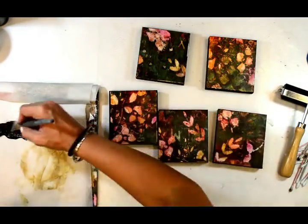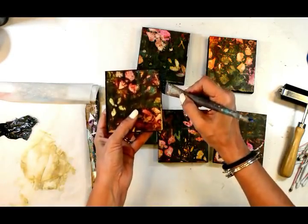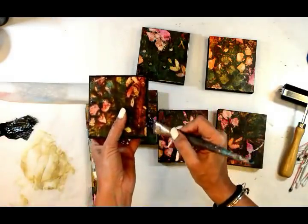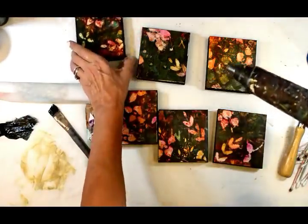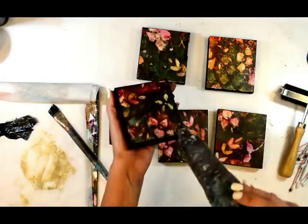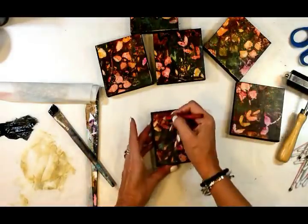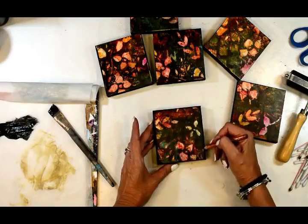Now I'm tidying up the edges — any unstraight lines or different things like that — just filling in and giving it a real painterly look around my edges. I'm also going to go around some of the edges with some charcoal, because that is my signature. And then let's move on to the next project.